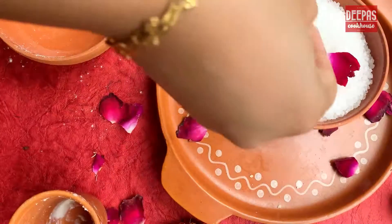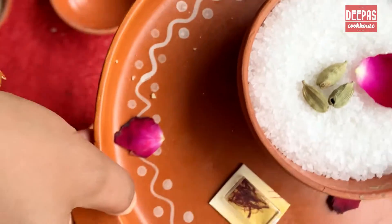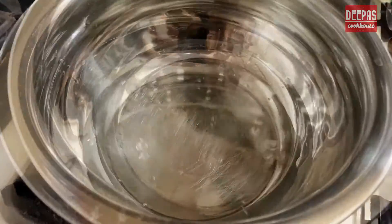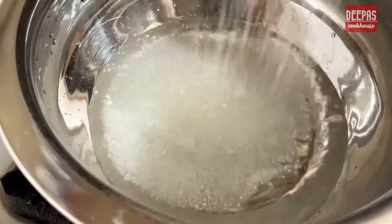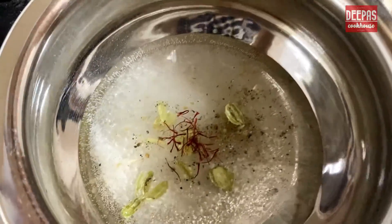Now while the dough is getting proved, let's make our saffron and cardamom infused sugar syrup. In a hot pan, add three-quarters cup of water to 1 cup of sugar. Also add in the crushed cardamom and a few strands of saffron.